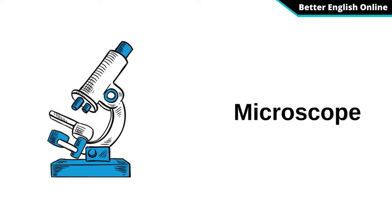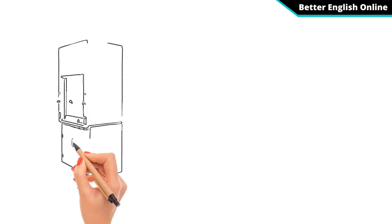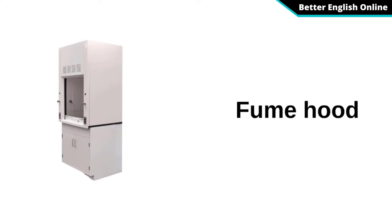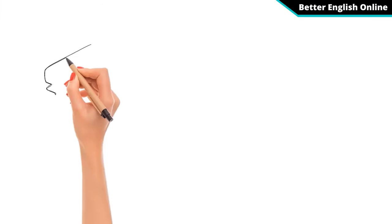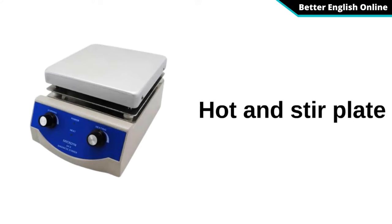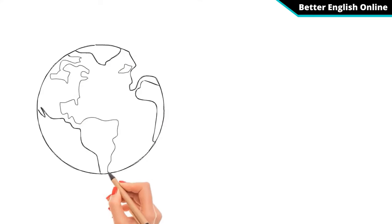Microscope. Fume Hood. Hot and Stir Plate. Earth Science experience.